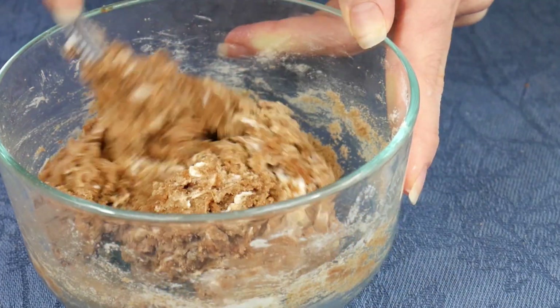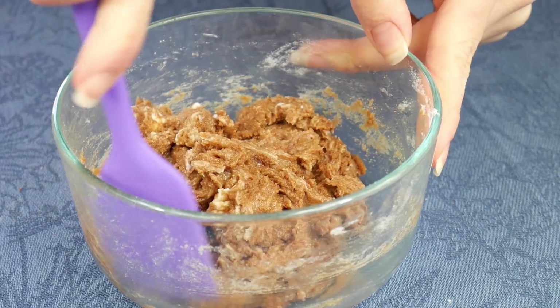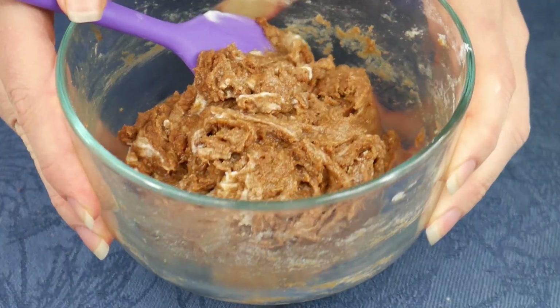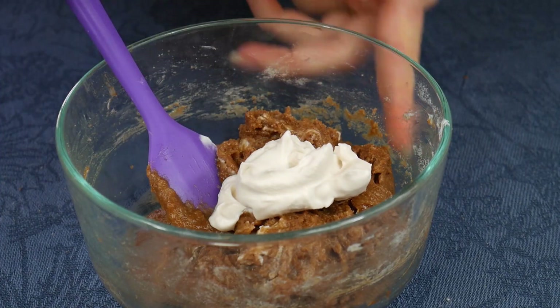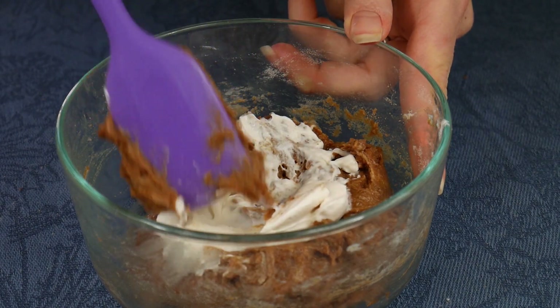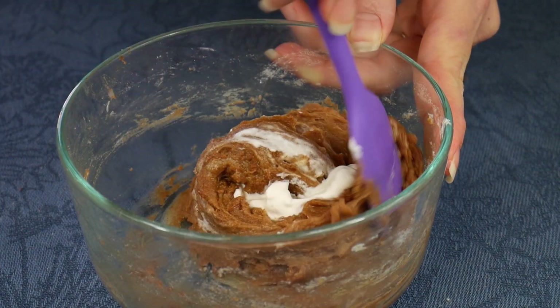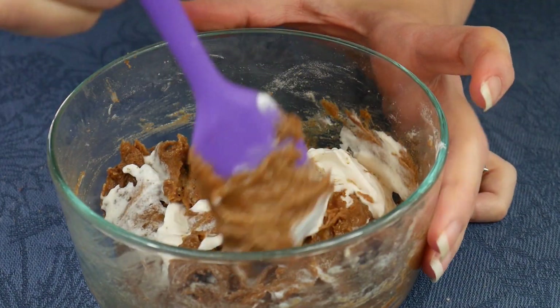After a little bit it's hard to stir with the fork, so grab a rubber spatula and get everything nicely combined. This is what it looks like when it's done. Now I'm going to add two more tablespoons of the vegan cream cheese, one tablespoon at a time, just to swirl it in so that we get a nice white color — so it does look like the whiteness of cheesecake.